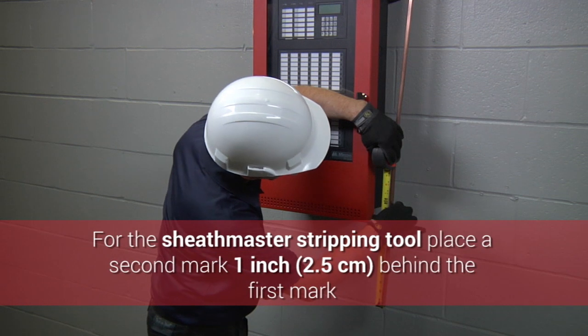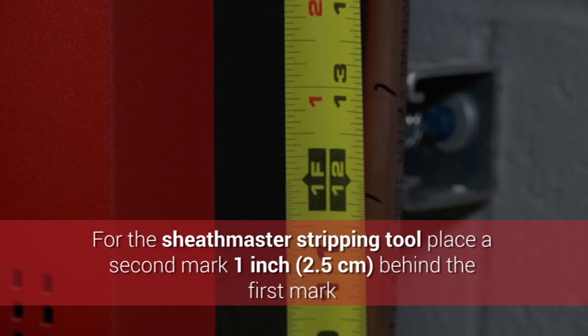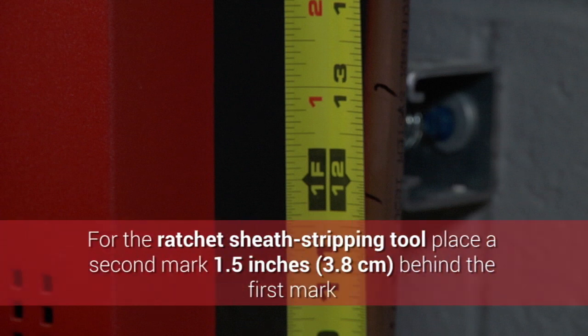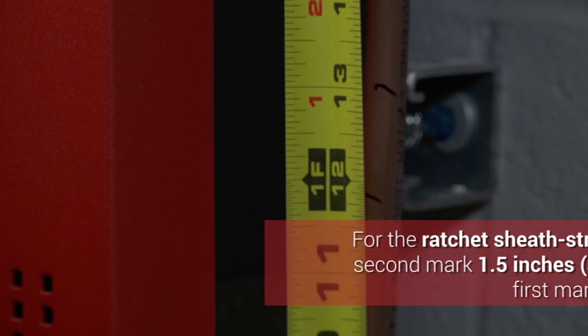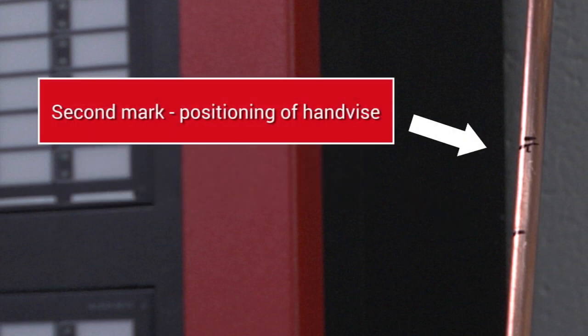If you are using a sheath master stripping tool, place a second mark 1 inch (2.5 centimeters) behind the first mark. If using the ratchet sheath stripping tool, place the second mark at 1.5 inches (3.8 centimeters) behind the first mark. The sheath will be stripped back to the first mark exposing the conductors. The second mark from the end is only used to position the hand vise for final stripping.